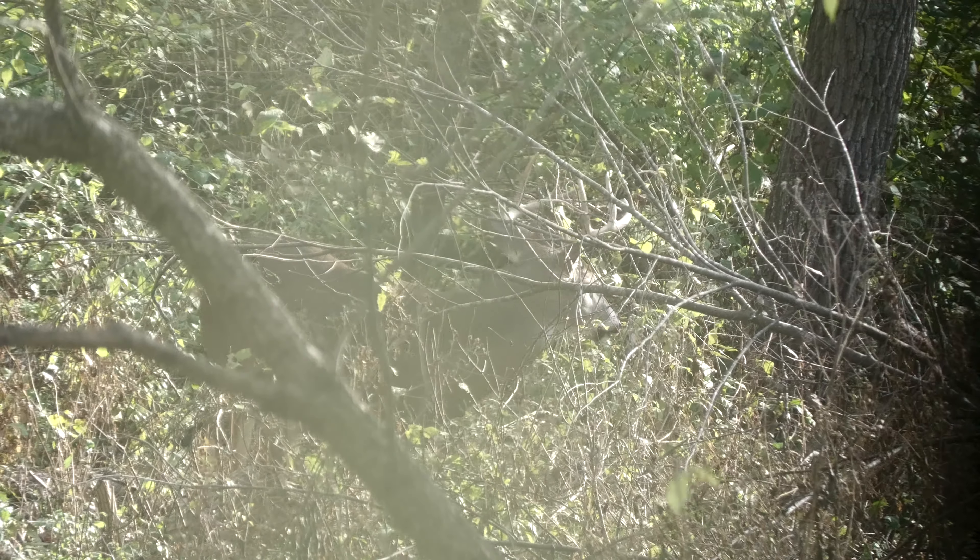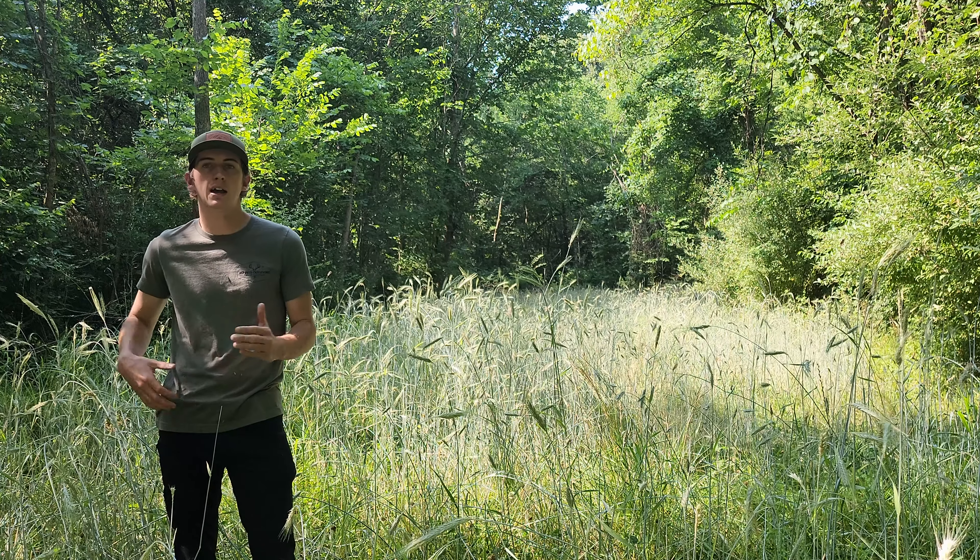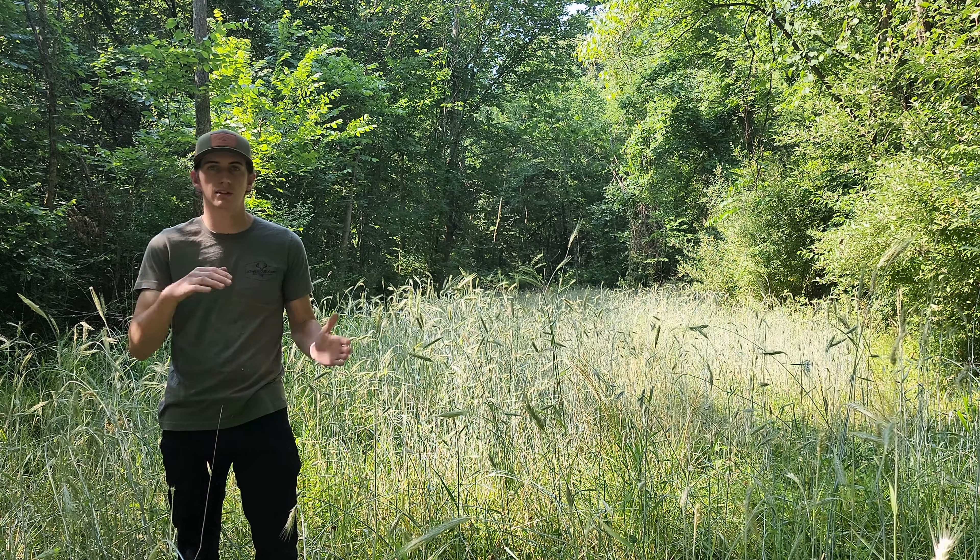Why would I not want a food source here year round? These does stay around, the bucks come through a couple times in the summer to check it out and make sure there's still food here, and I know come fall they're coming back in. We've got a scrape tree down at the end of this — about a 30-yard shot from the deer stand. It just works out great; I'm trying to stay consistent with my program and rotating crops from food plot to food plot.